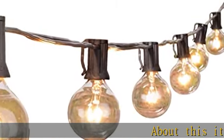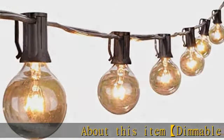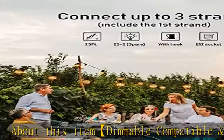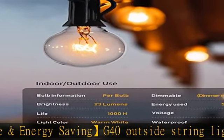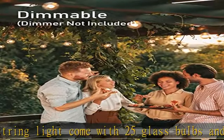Dimmable compatible and energy saving G40 outside string lights come with 25 glass bulbs and 2 spare bulbs. The 1.5 inch light bulbs have E12/C7 candelabra socket base, 5W per bulb, warm white, dimmable string light.